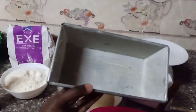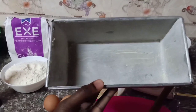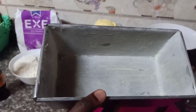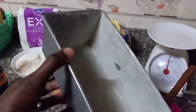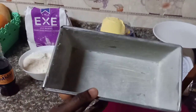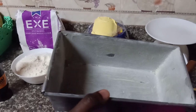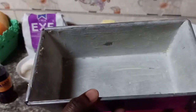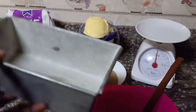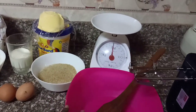I have my baking tin — I'm going to use this small size. I've already smeared some blue band inside. What you do is add some flour and shake it off. I'll leave the link to my previous video where I showed this in detail. Now to start, I'm going to put the ingredients into my mixing bowl, beginning with the sugar.